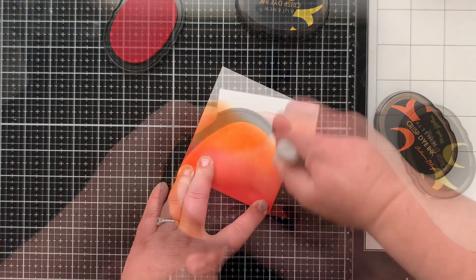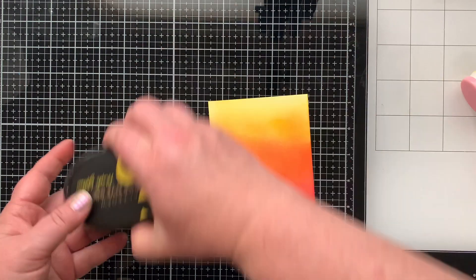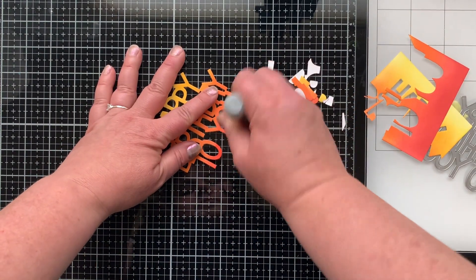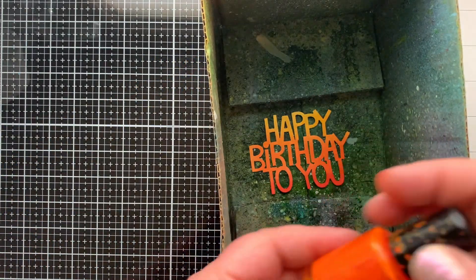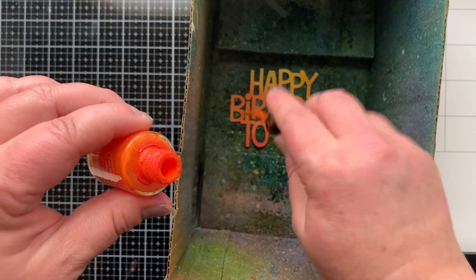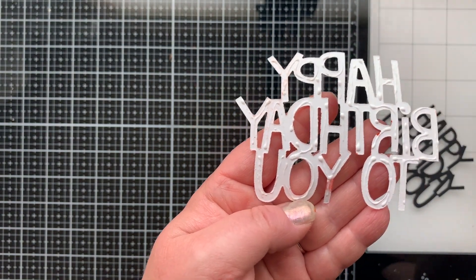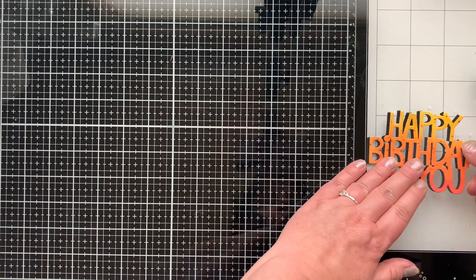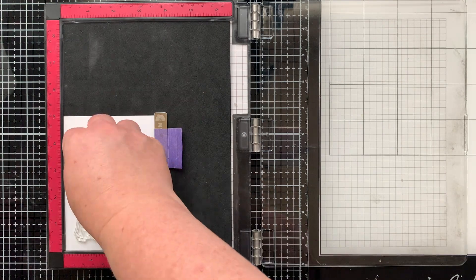Now I'm doing some ink blending on a white piece of cardstock using Crimson, Autumn Blaze, and Maple Yellow. This is going to be what I die cut my sentiment from — I wanted to give it the feel of a flame. I die cut it with the Happy Birthday to You die, then added just a touch of red at the bottom without adding ink to my blending tool. There are also little bits that fly up out of a fire, so I splattered on some Citrus Silk in orange. Then I added a black shadow to my die cut by offsetting it slightly so there's a bit of black to the left of my letters.